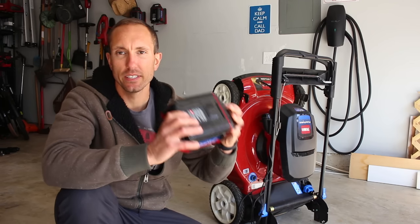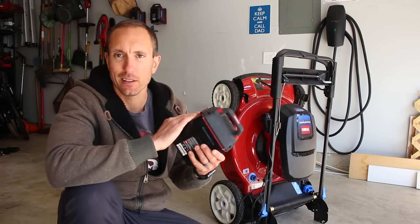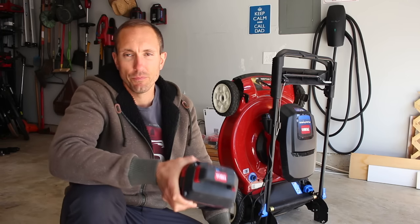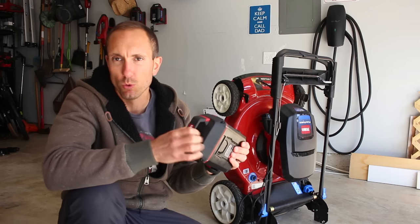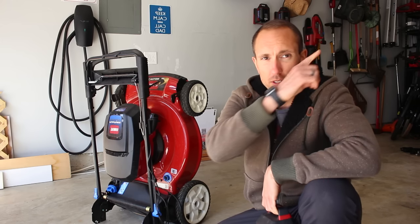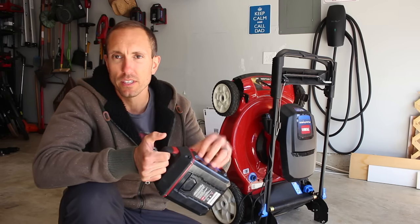Let's talk real quick about battery degradation. I didn't do anything crazy when the charge got lower — really after I was done cutting, I would just stick this thing on the charger and let it sit there. I have a couple other Toro tools, so during the winter time, if you saw my snowblower video, I was using these same batteries for that snowblower.